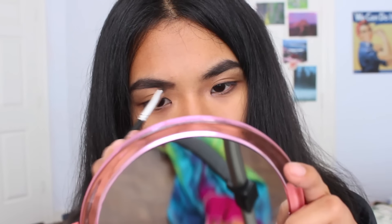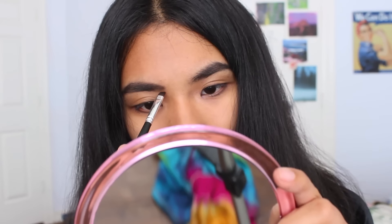And now for the eyeshadow part of the eyebrow tutorial. I am taking a brush and I'm kind of outlining the brow that I want to have. Then all of the extra blank space I fill in. It takes a little bit to make everything look even and fill everything in, but in the end it looks really good.